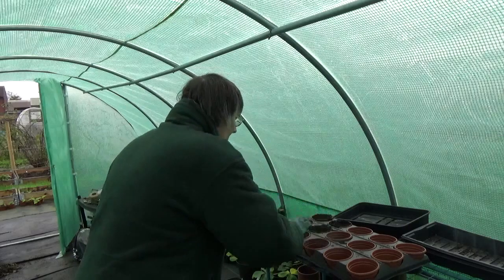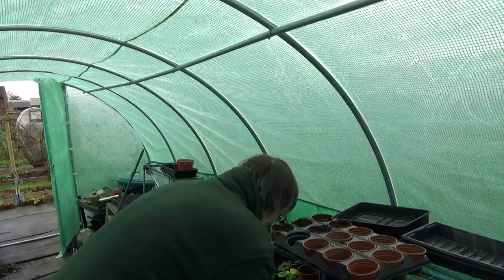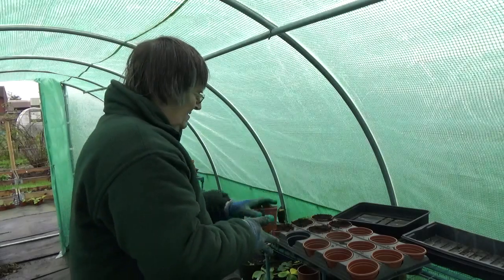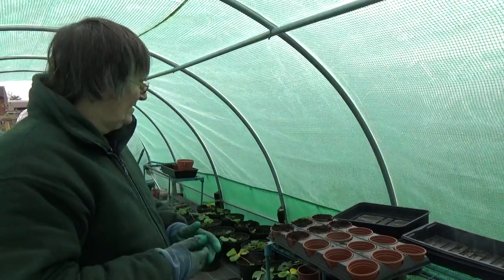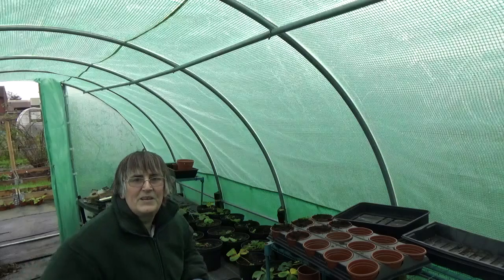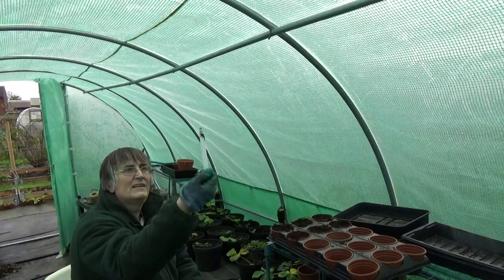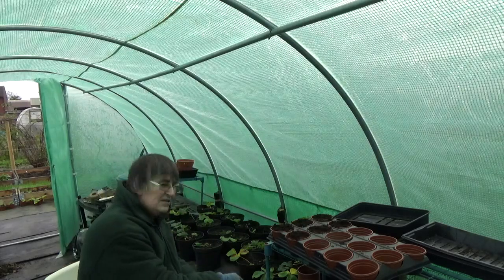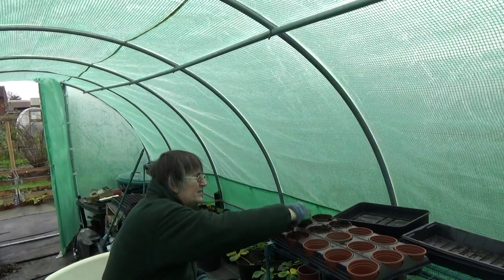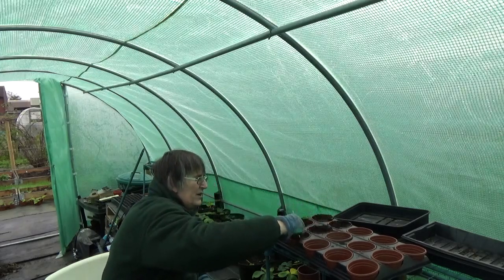Rather than film the whole lot, I'll just do these six and then show you how I pop them in, and then we'll move on to something else. I use these labels - what I'm going to do is use one of these to dig around these poppies and then I'm just going to stick them into the centre of these pots, just one to a pot, because they do grow into quite big plants.